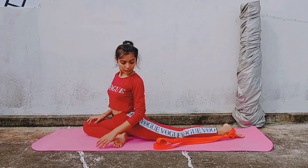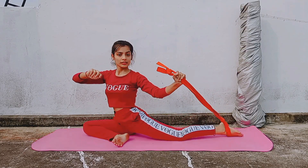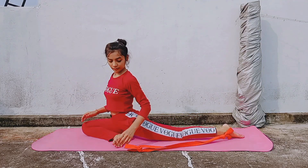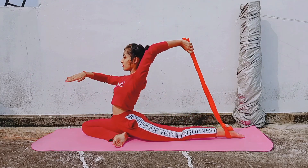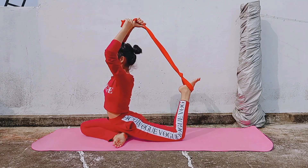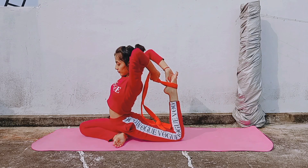In the final step, keeping your hips squared, bring your feet towards your upper body. It would be better if you use a strap for this purpose. Use the strap to grab your feet and pull your body backwards. Once you get a hold on your feet, touch your head to your heels.